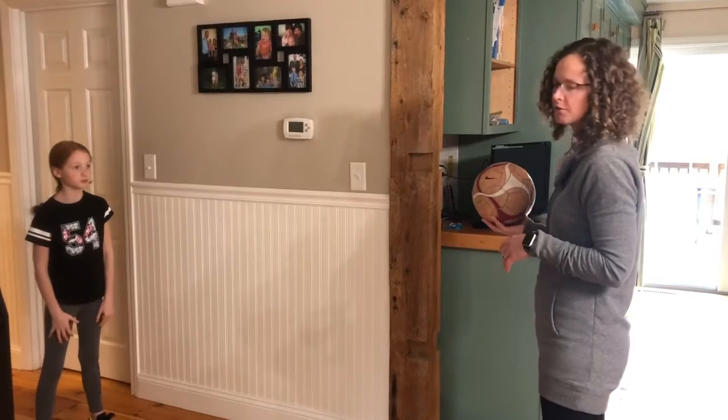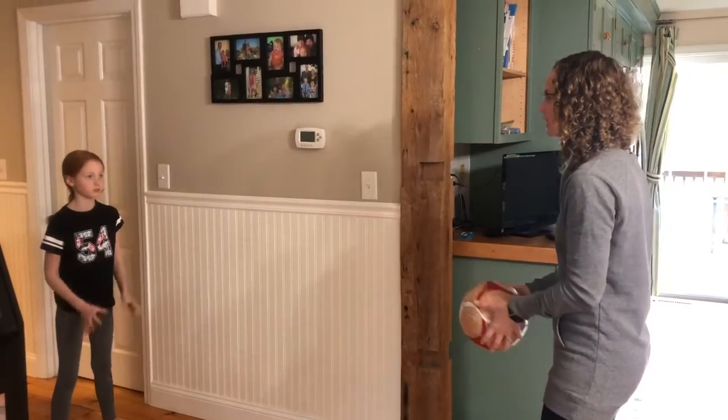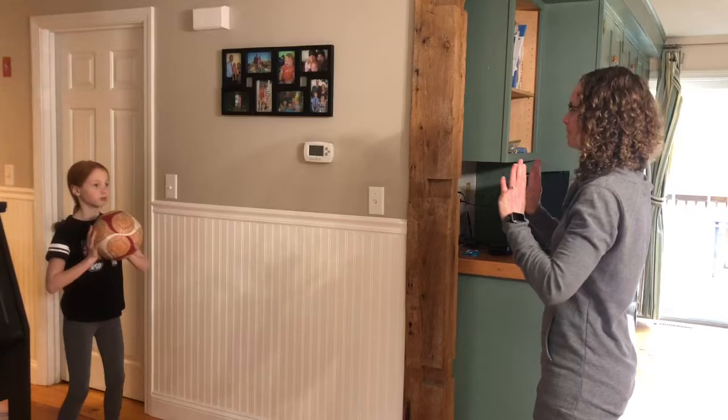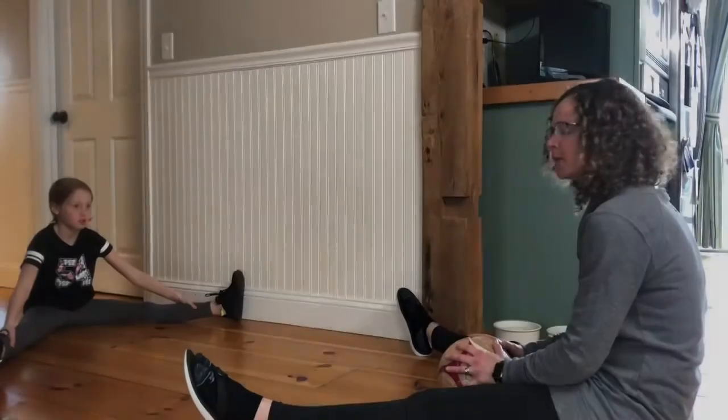Let's review the ball skills we've learned so far. The first thing we're going to do is play catch. I'm going to toss the ball to Molly and she's going to catch it with both hands together, hold it up against her chest, and push it back to me. If throwing and catching is too hard, you can roll the ball back and forth.